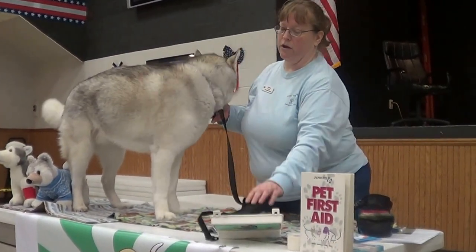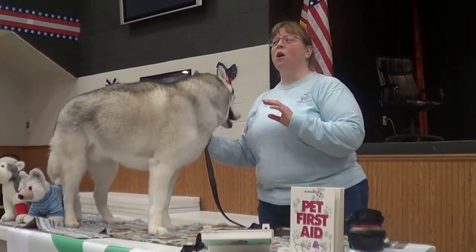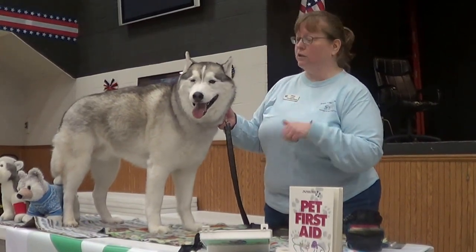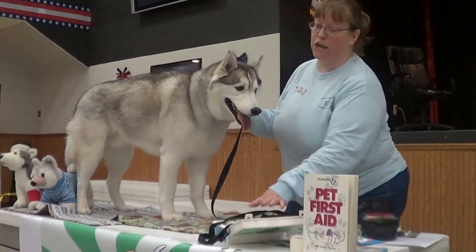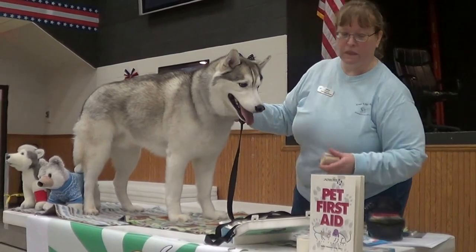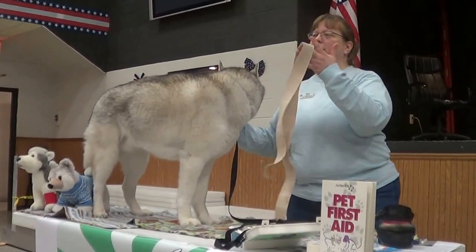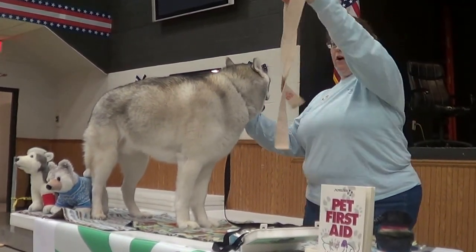If you're out somewhere and you don't have a muzzle with you, you can use almost anything to create your own muzzle. You can use your belt, your dog's leash, a tie. If you happen to have an emergency kit in your car, you can use an ace bandage, a sock — something that's long. What you're going to do in that situation is take the bandage after unraveling it.